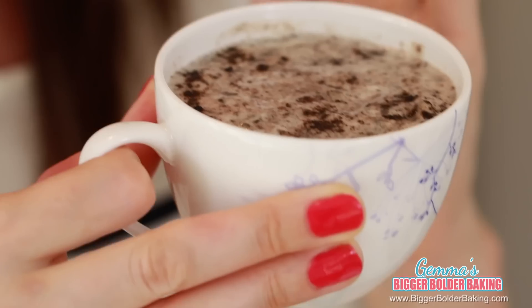But don't worry, that's exactly what you want. It's not undercooked because now we're going to let this cool down and then put it in the fridge for two hours. And when it sets up, there will be no more jiggle. All you will have is just beautiful, smooth cheesecake.